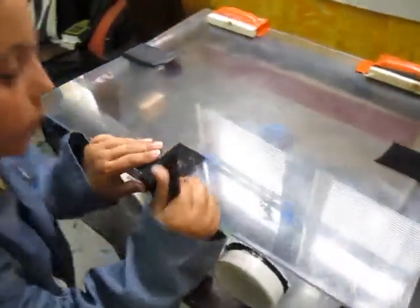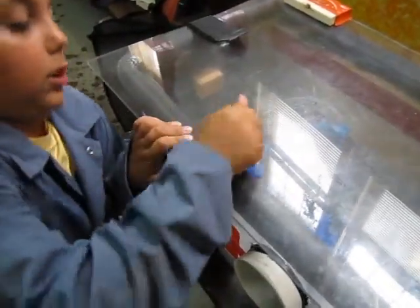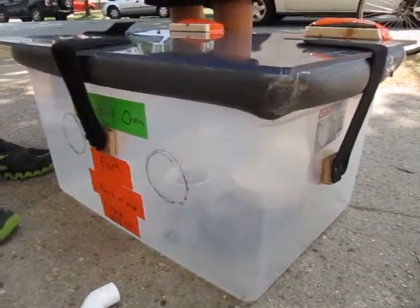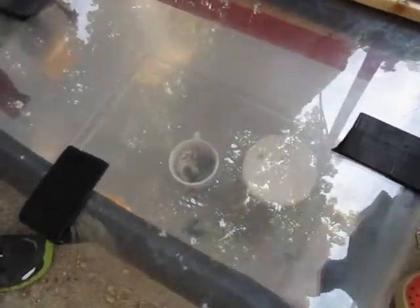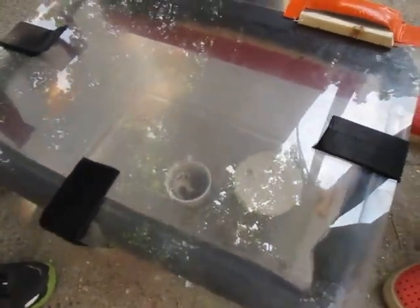Before opening any containers or samples, we seal up the box tightly. We tested the box by lighting a fire inside outdoors and using a smoke detector to see if any smoke leaked out.